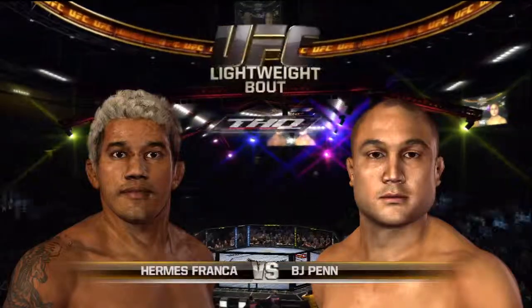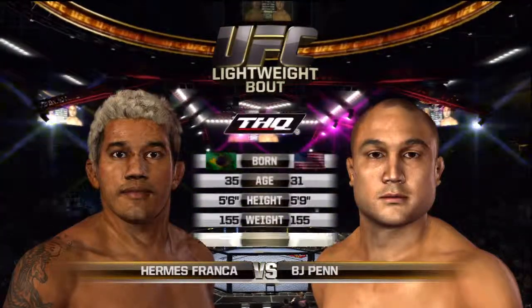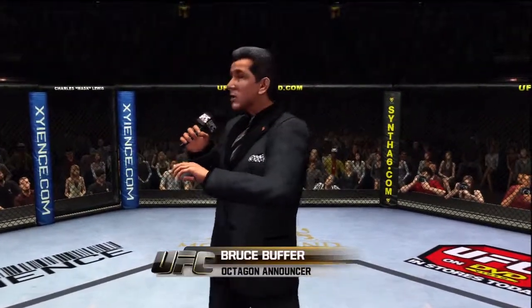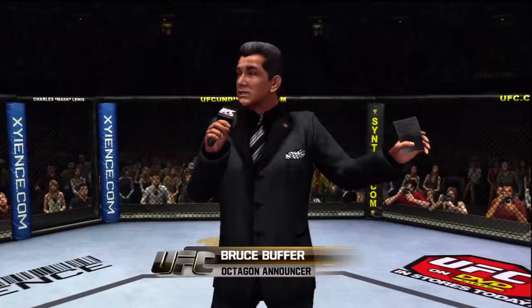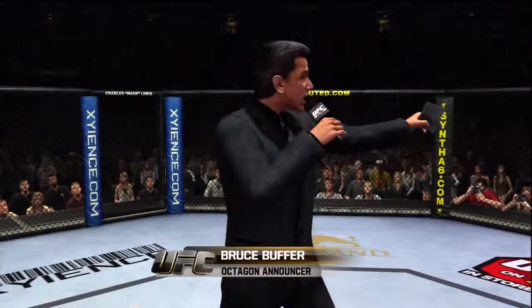Our tale of the tape for this lightweight matchup, and now with our official introductions, Bruce Buffer: ladies and gentlemen, this fight is three rounds in the UFC lightweight division. Introducing first, fighting out of the blue corner, this man is a Brazilian jiu-jitsu fighter. He stands five feet nine inches tall, weighing in at 155 pounds.